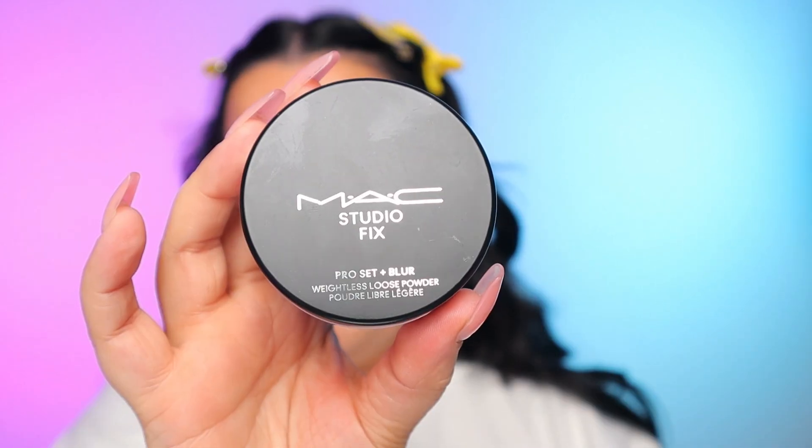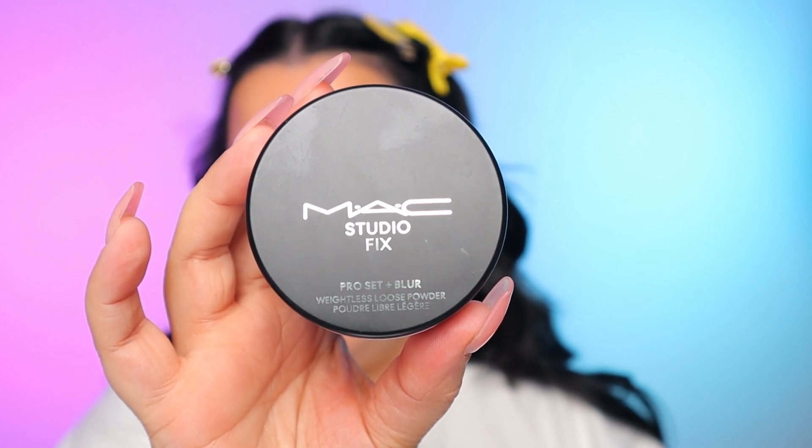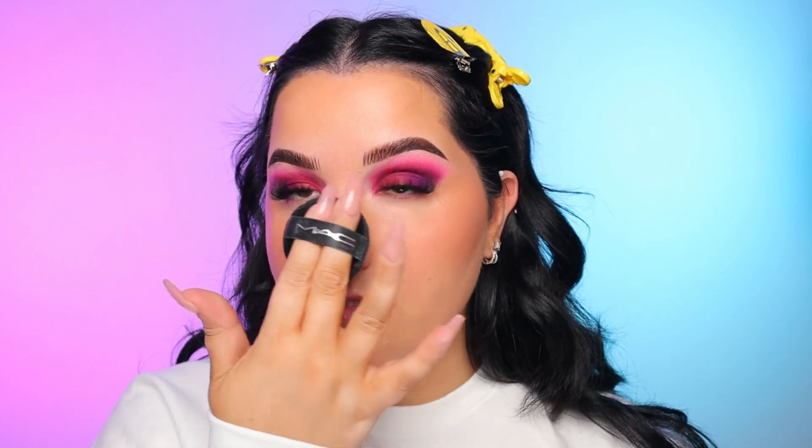Now I'm going in with my new favorite powder — this is the MAC Studio Fix Pro Set and Blur in the shade Translucent. This is one of the most blurring powders I've ever used and you have to use such a small amount of it. You don't have to bake with it — it just looks so good and blurs all imperfections. It comes with this little powder puff. I'm just pressing that into the center of the face and putting what's left over on my nose. I have really dry skin so I'm pretty particular with powders because a lot of them make me look very dry.